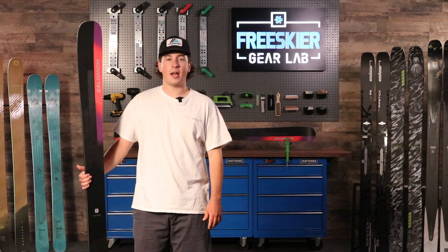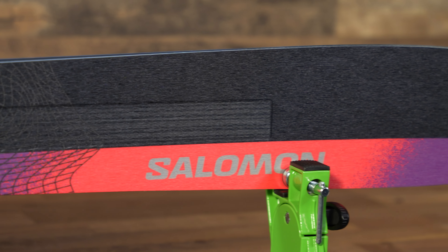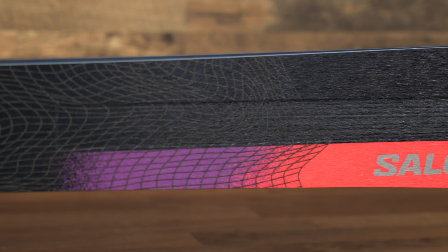Hey everybody, welcome back to the Gear Lab. I'm Jordy with FreeSkier. Today we're going to be talking about the Salomon Stance 102, an epic, versatile, frontside carving machine.